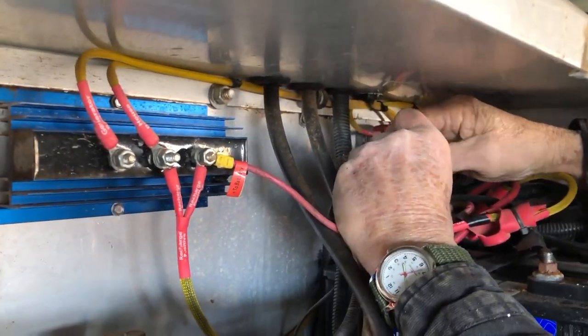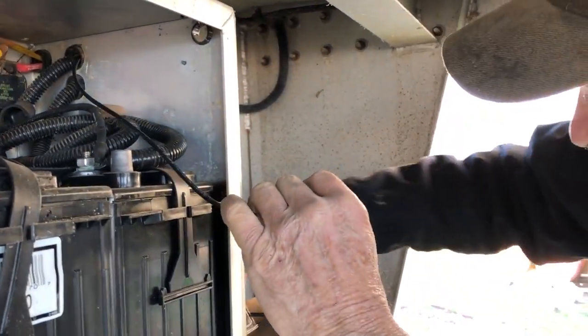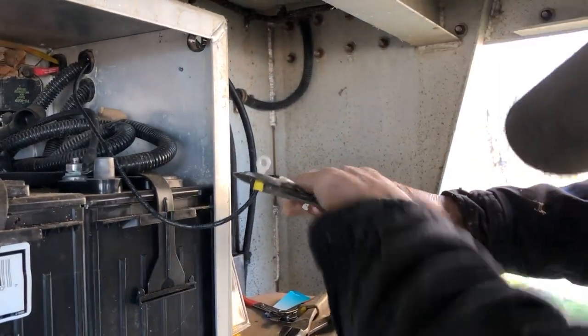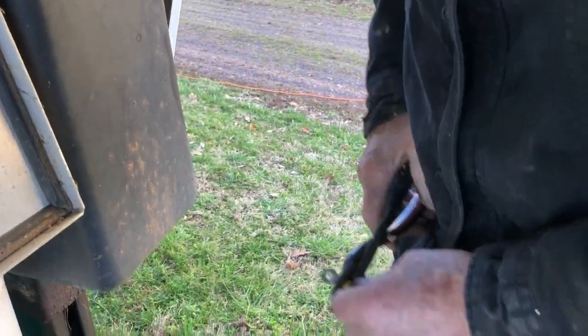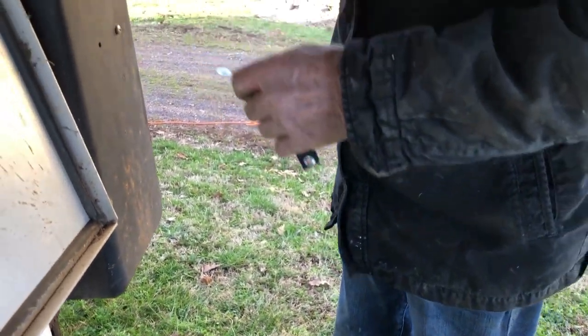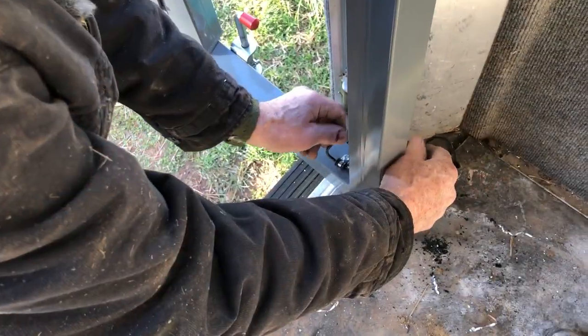Cut the wire at the needed length to reach the battery. Strip the plastic back on the wire to expose enough wire to connect to the ring terminal connector and crimp it on. Do the same with the fuse and wire that came with the Dandy Saddle Valet. Before connecting to the battery, go to the back of the trailer and connect the back end of the wire to the saddle valet.